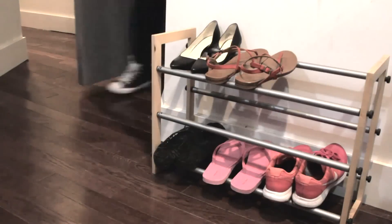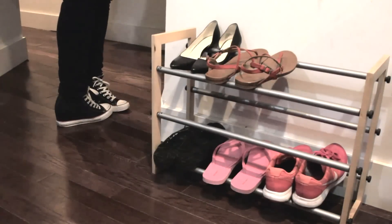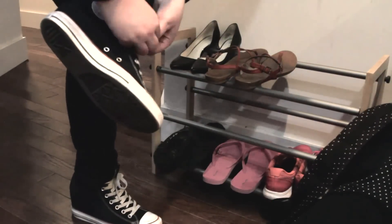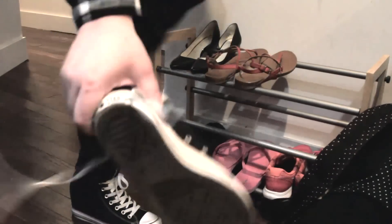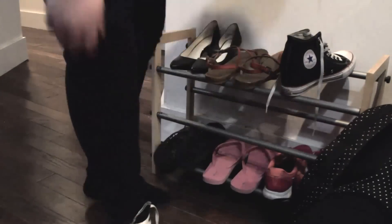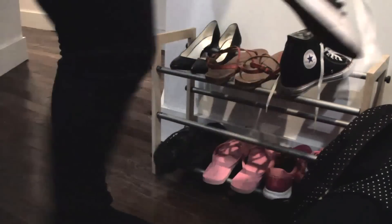Currently in my apartment we have this dinky shoe rack that you buy at the store that somebody had left over, and it's been okay, but we have no place to sit down anywhere near here, so just balancing on one foot to try and take off your shoes is really hard sometimes. Most of these supplies you can get at Home Depot, but the top four corners I actually had to order on Amazon because they're a specialty connection — you don't actually need those kind of connections in real plumbing.